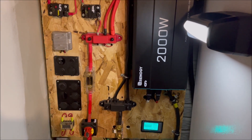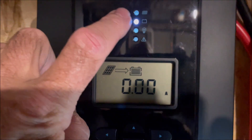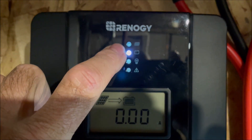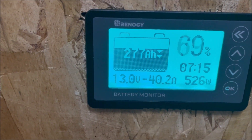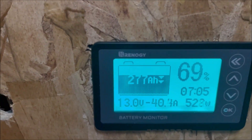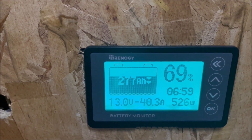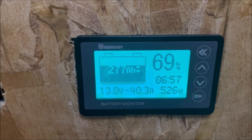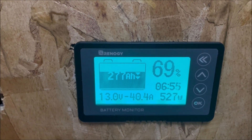It's nighttime now and the air conditioning is running. We can see on our charge controller that the panel light is out, so we're not getting any power in — zero amps from panels. Checking our battery monitor, we're pulling 40 amps from the battery, or 527 watts. That's pretty much what we were seeing during the day — about 520 to 521 watts from the panels, which was powering the furnace portion of our air conditioning.